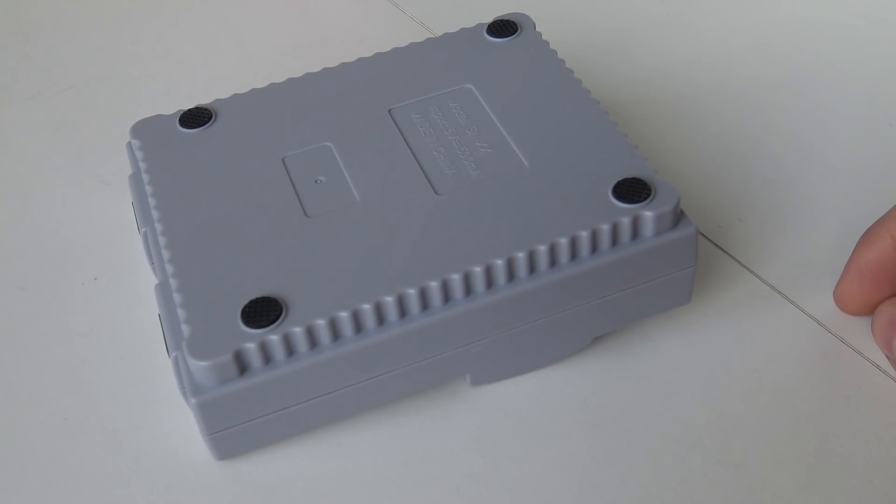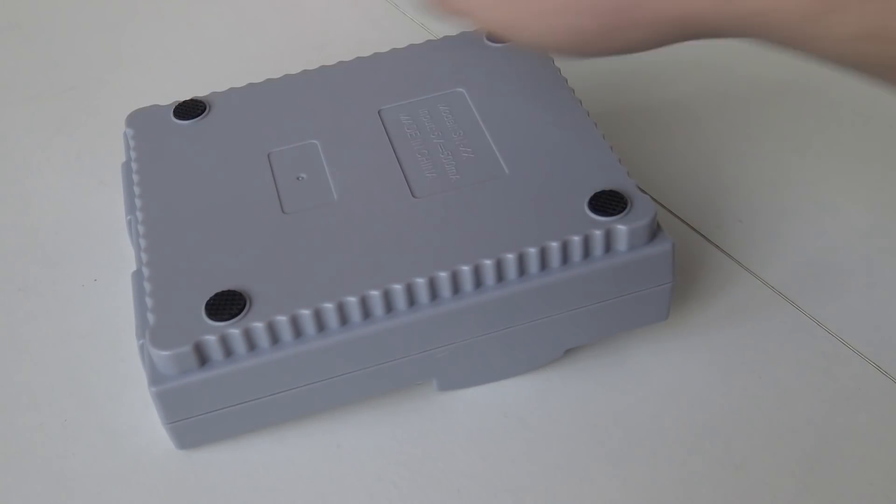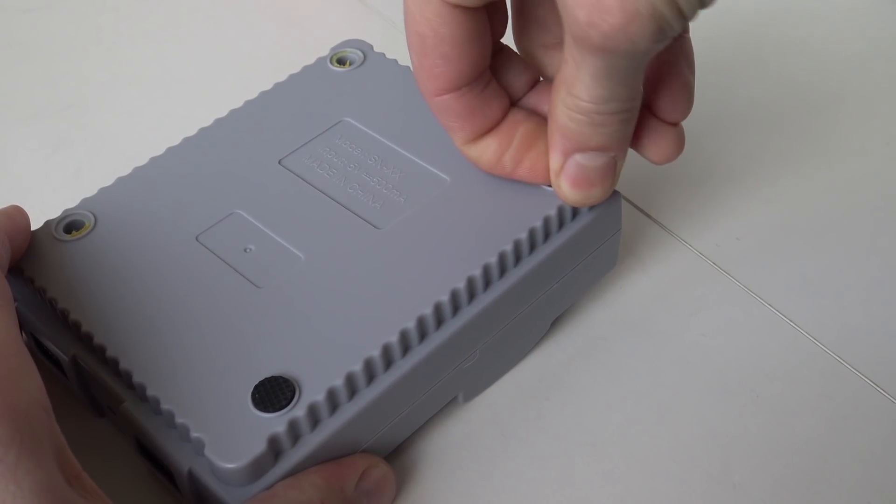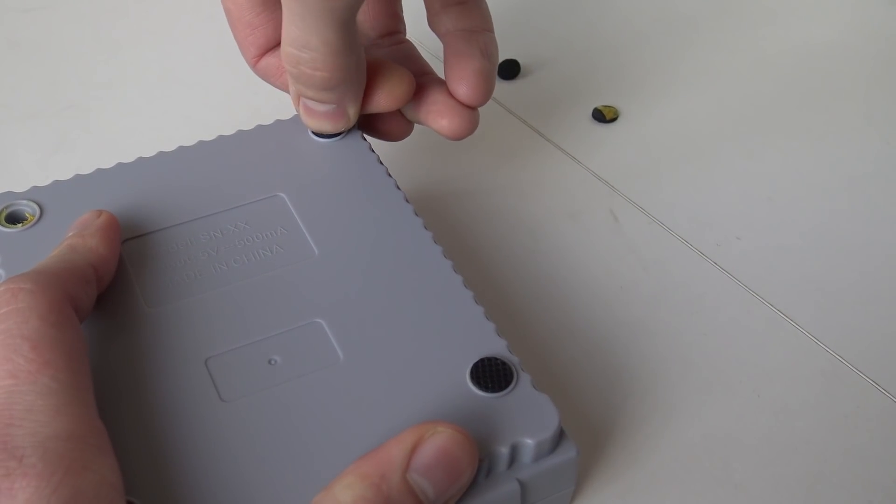Taking it apart is pretty damn easy. We're going to remove the little feet and then unscrew the little screws. I already removed two of them. Oh, they're very sticky!